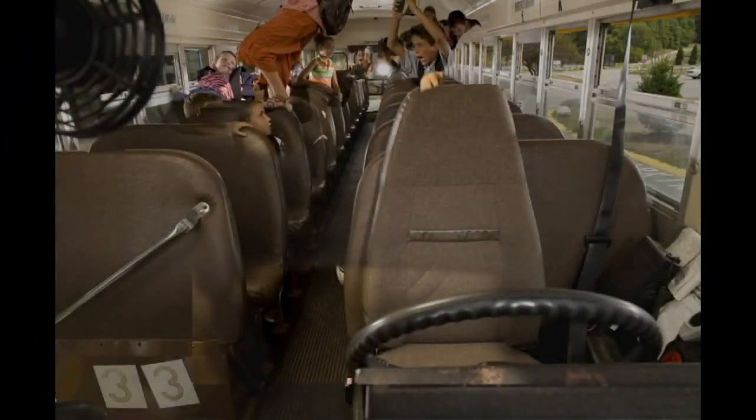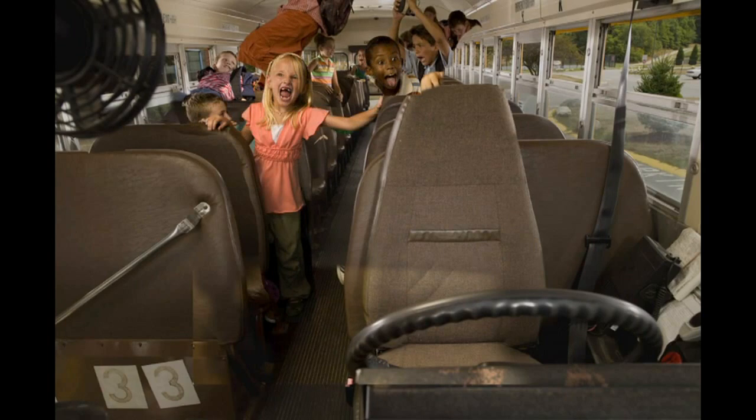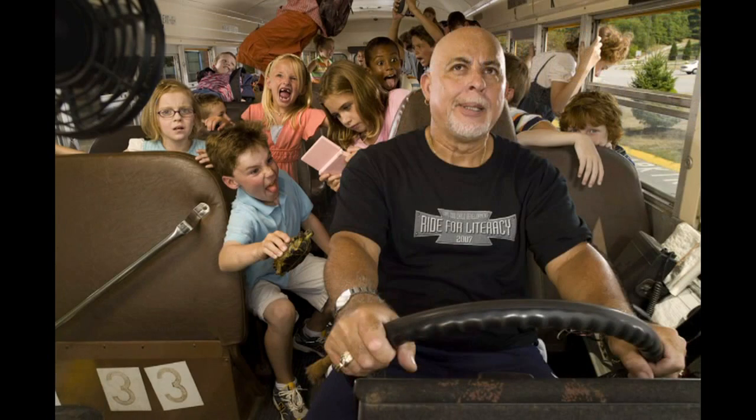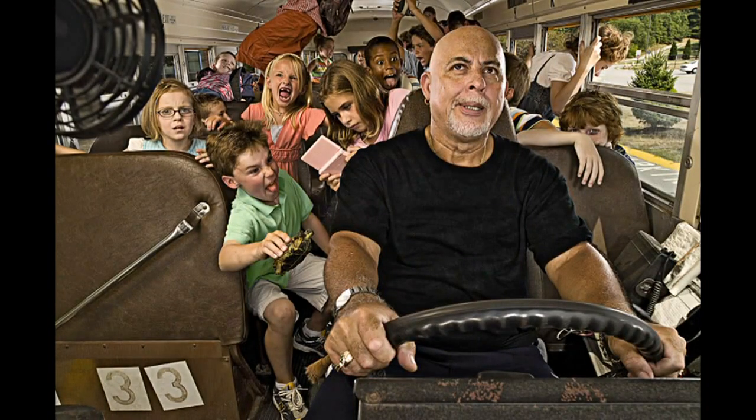In post production, I changed colors of shirts, took teeth out of kids to make them look toothless, and added a bruise on the kid on the right-hand side to make him look like a little rascal. There were logos on different shirts that we stripped out. But once my eyes started seeing things and the picture developed, I was really happy with how it came out. The lighting was so key in making it look right.